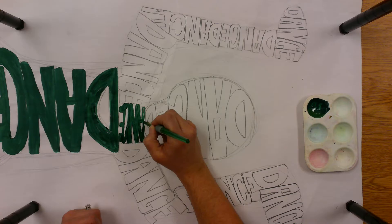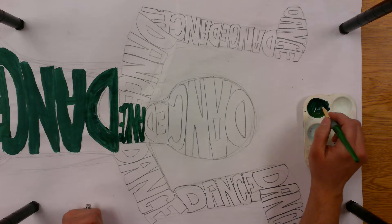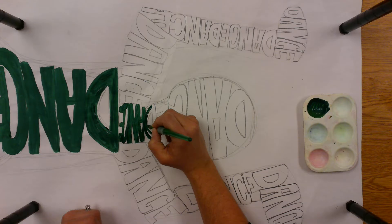Once I finish this word, I'll let you guys get started, but I wanted to show you how long it takes and what focus you need. Because sometimes you just need to stop and paint. This morning I'm feeling a little stressed out and a little tired, and this is helping me refocus too.